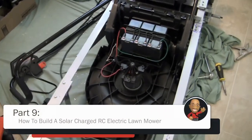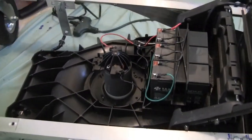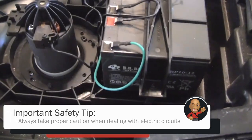Next I decided to start working on turning the lawnmower on wirelessly. To accomplish this I needed to open up the lawnmower's enclosure. I soon discovered the lawnmower contained three 12 volt batteries hooked up in series for a total of 36 volts.